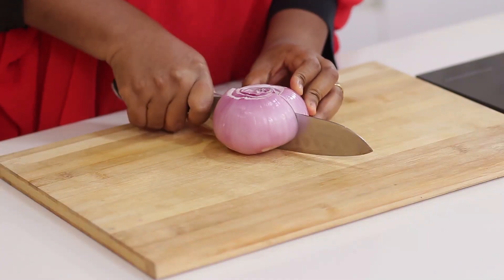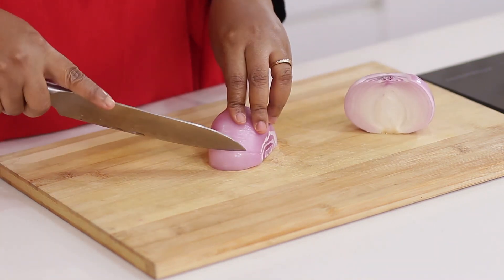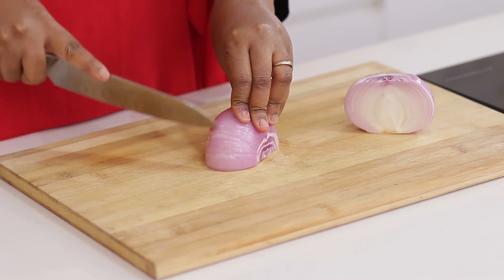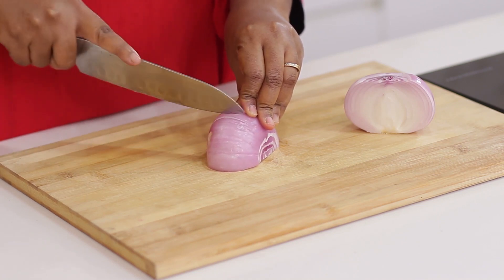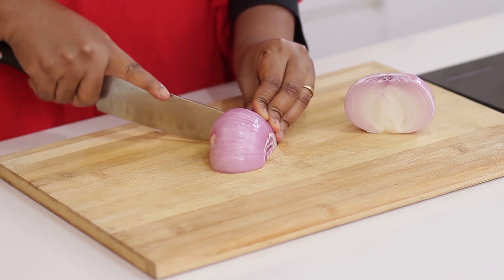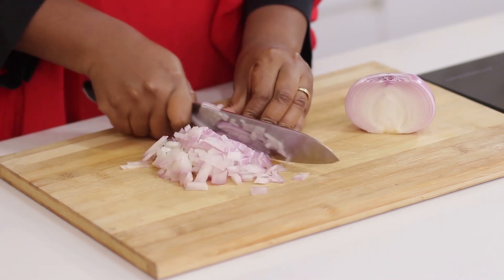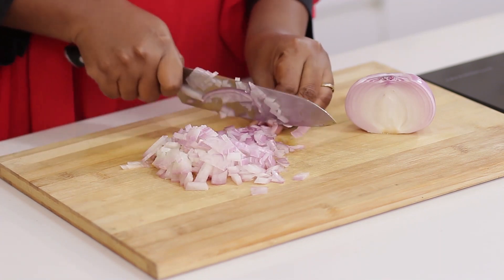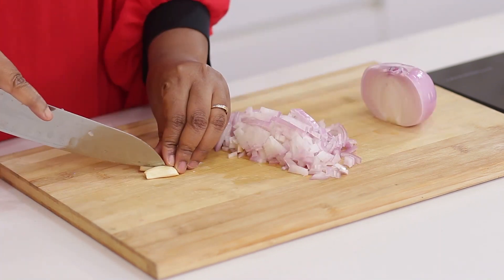I will start by dicing half a bob of onions and two cloves of garlic.